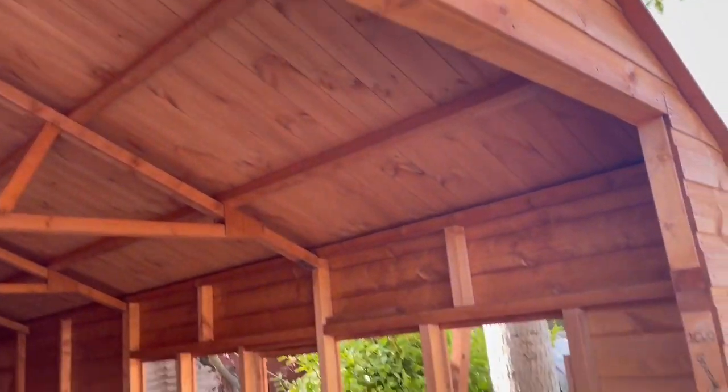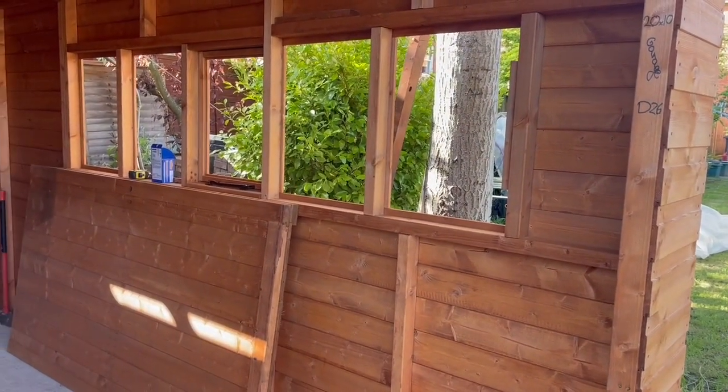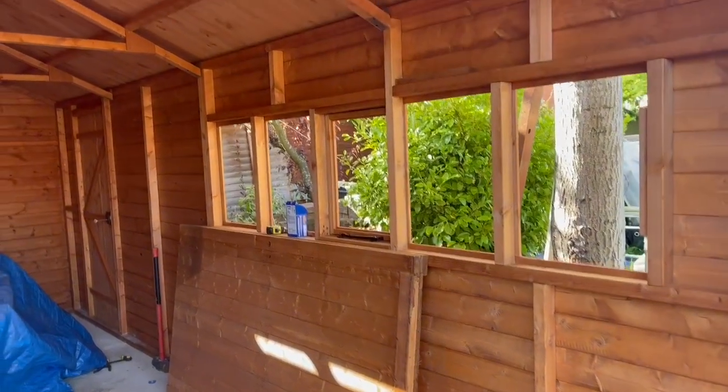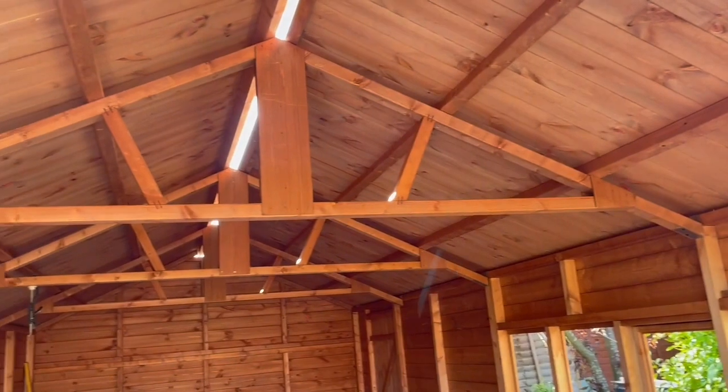Now it's a case of tidying everything on the roof and getting the door frame in. So what are you going to do today? Going to tie the roof in — good choice — because there's not enough done yet.